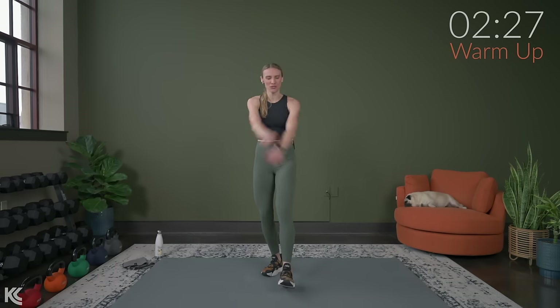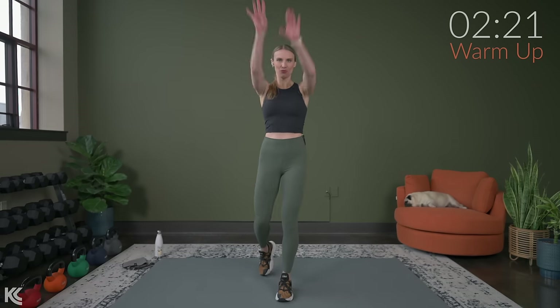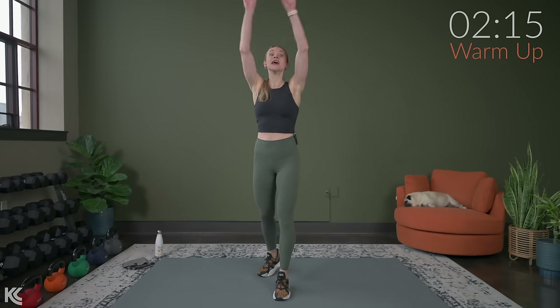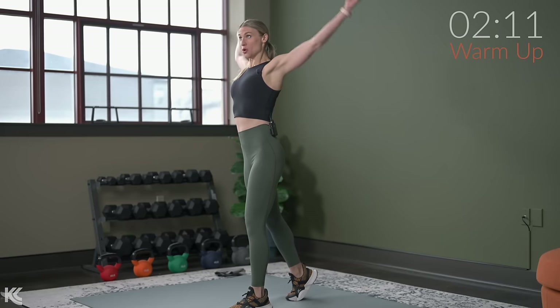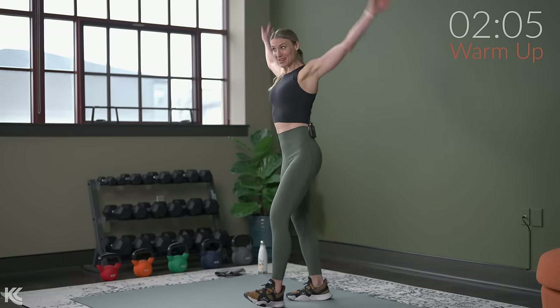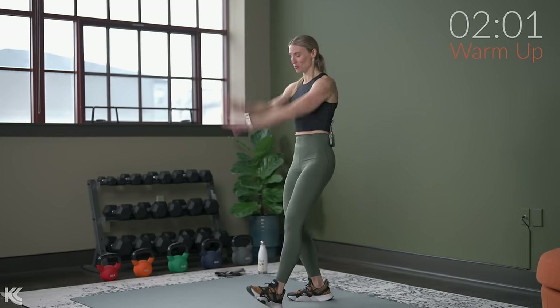Now we're going to take nice big arm circles back, breathing. For those four exercises, we are going to work through the four exercises and then repeat them before the round is over. So we'll get two chances at each exercise, and the goal is to go heavy. We've got a lot of moves today that are going to combine the upper and the lower body, so it's going to be pretty challenging, but also super effective.